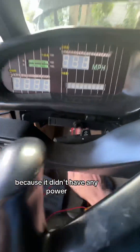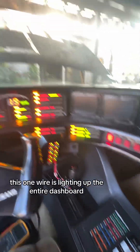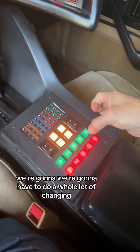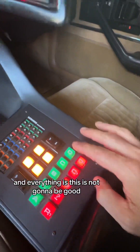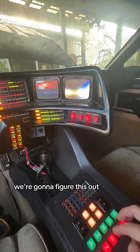Checking the ignition and starting up the car. I've put this wire back in because it didn't have any power. Look at this — this one wire is lighting up the entire dashboard! Everything is coming on. We're going to have to do a whole lot of changing. How much power is coming through this one wire? The monitors are on and everything. This is not going to be good.